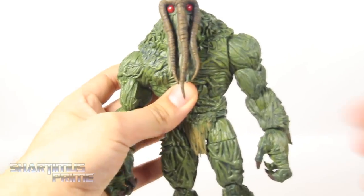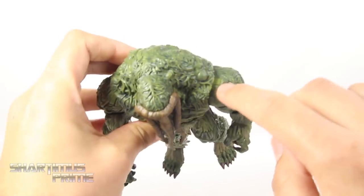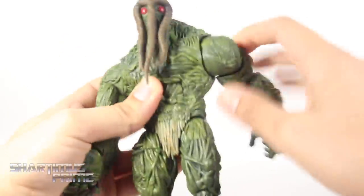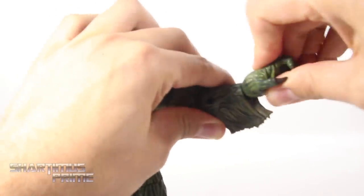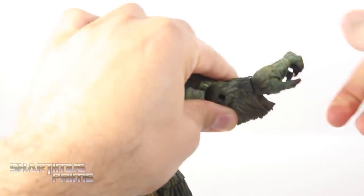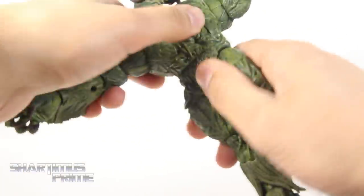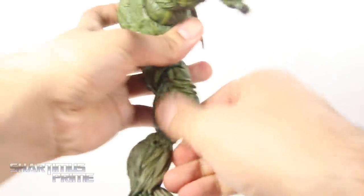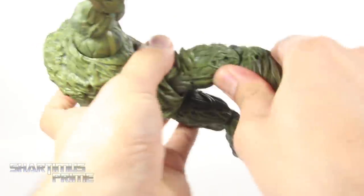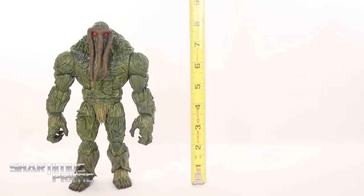The shoulder joints move all the way outward and down pretty far — he rotates 360 degrees. There's a bicep swivel and a single-jointed elbow. Both wrists swivel side to side and hinge up and down; the joints are stiff but they will move. He has a good ab crunch forward and back, and a waist swivel. Hip joints move out very far, he can kick forward and back some. He has an upper thigh swivel, double-jointed knees, and ankles that move down quite a bit, up only a little, with ankle pivot.